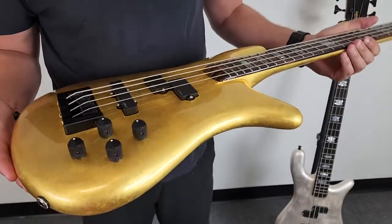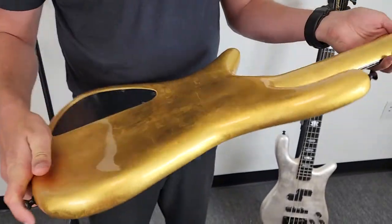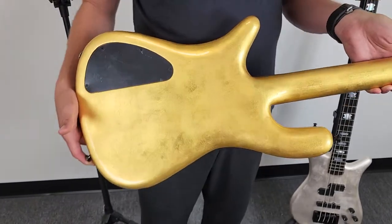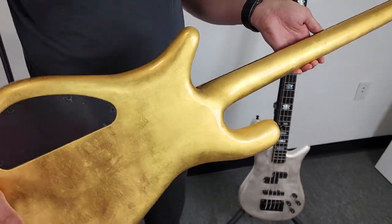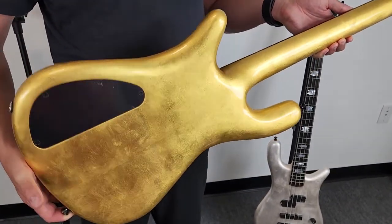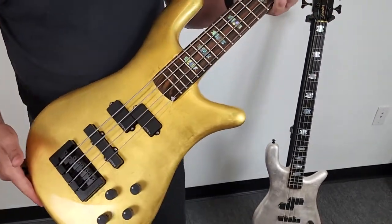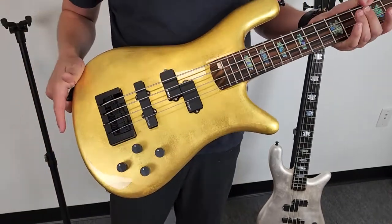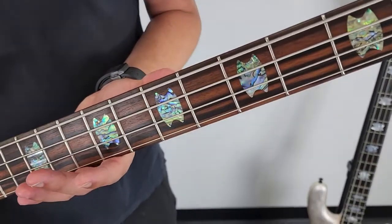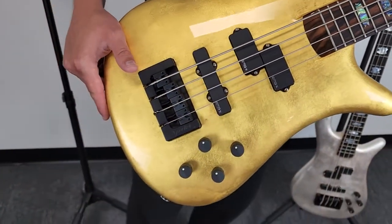I don't know if you can see the shimmer in the camera, but as it changes angle it just glitters like gold — something a paint finish cannot replicate. It's just such a beautiful bass; the presence of it just glows. You have a Macassar ebony fingerboard with abalone inlays and EMG PJX pickups.